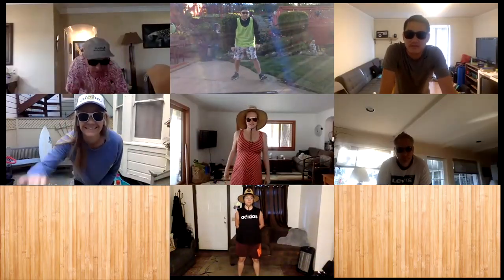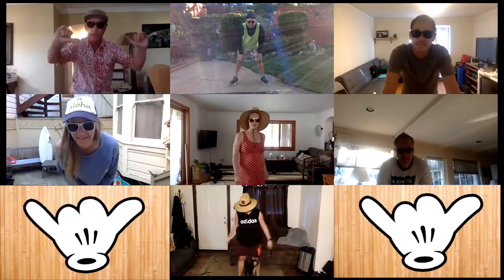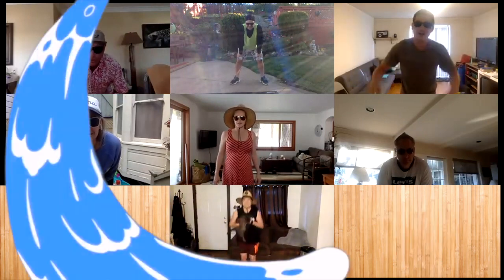Welcome APG and any Jaguars to Wacky Wednesday Workout. Let's hang loose today for our workout. Let's go.